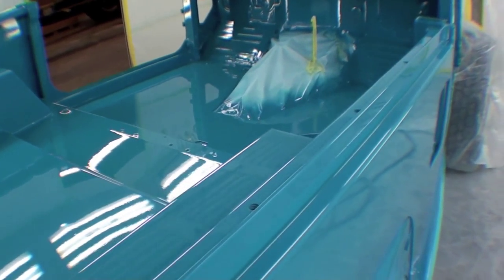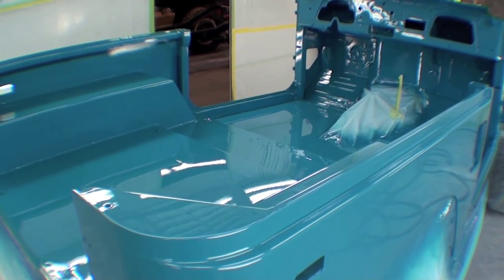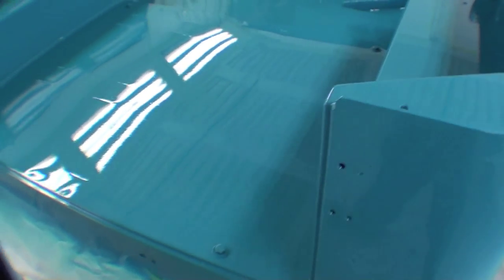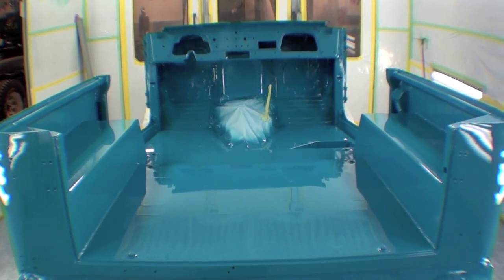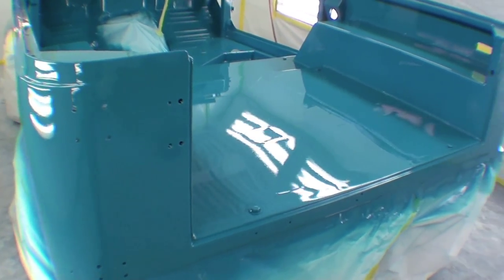It does look sharp, it came out really nice. It'll sit here and cure before we get into populating it with all the other products. We've painted a lot of black, a lot of silver, and it'll be pretty striking when we get these new parts bolted right back in, so we are making nice progress.